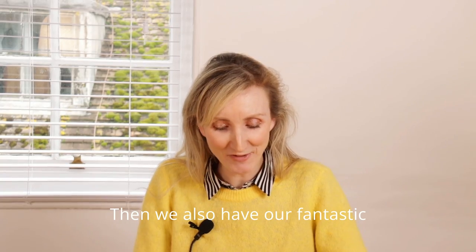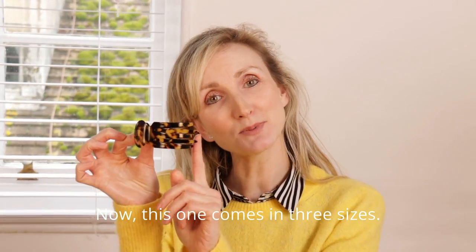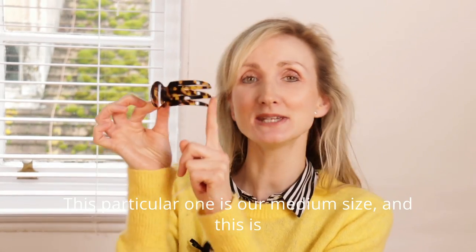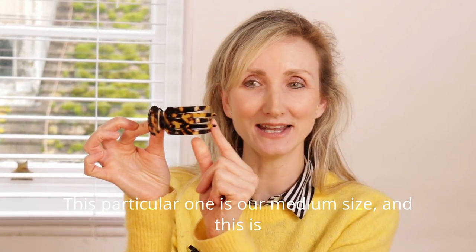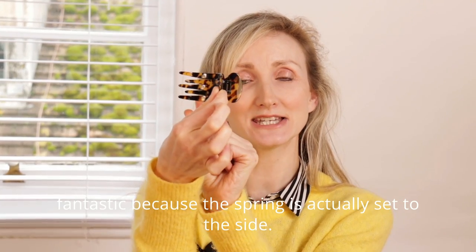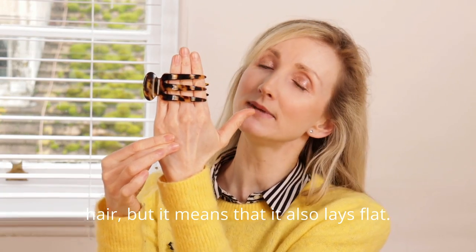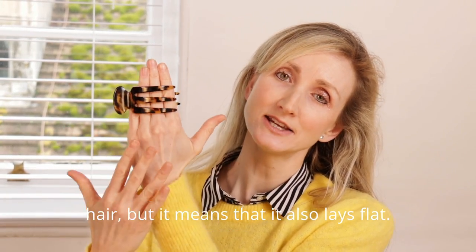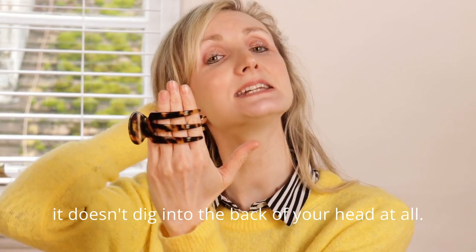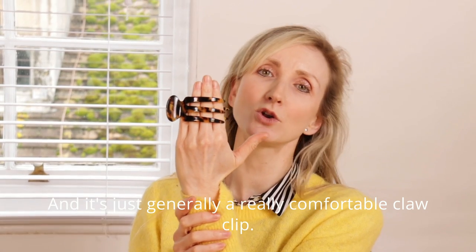Then we also have our fantastic Sophia Side Hair Claw Clip. This one comes in three sizes: small, medium and large. This particular one is our medium size. This is fantastic because the spring is actually set to the side, so not only does it look really attractive in the hair, but it also lays flat. This is a great claw if you're driving because it doesn't dig into the back of your head at all, and it's just generally a really comfortable claw clip.